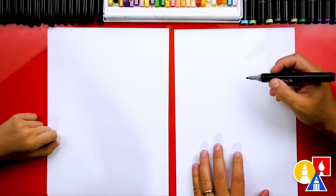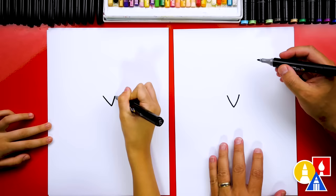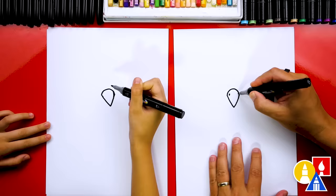First, let's draw our eagle's beak. We're going to draw in the middle of our paper, and we're going to draw the letter V — come down and then back up. Then we're going to draw the top of the beak: we're going to draw an upside-down U, kind of looks like an ice cream cone. Then we can also draw a little nostril on each side.